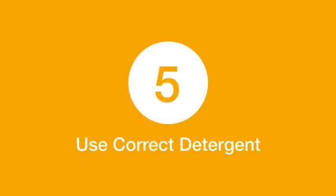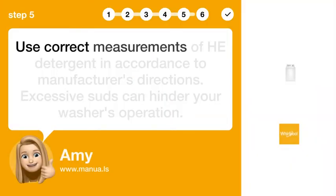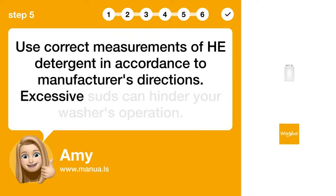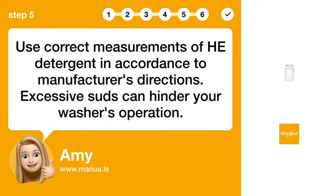Step 5: Use correct detergent. Use correct measurements of HE detergent in accordance with the manufacturer's directions. Excessive suds can hinder your washer's operation.